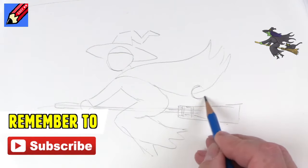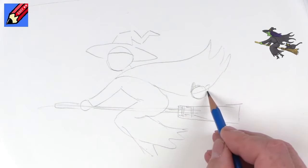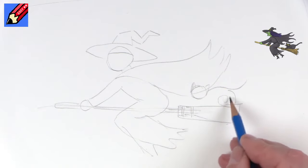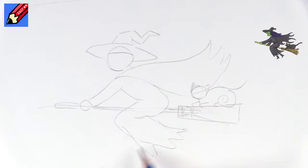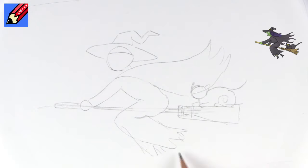We'll have a cat sitting on the end as well. So let's have a cat head, and that'll be the tail, and then that'll be the thigh back part there. We'll just have a little paw sitting on the back. And we'll have a couple of feet with little boots there.